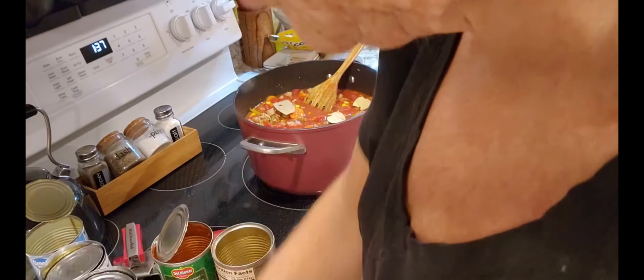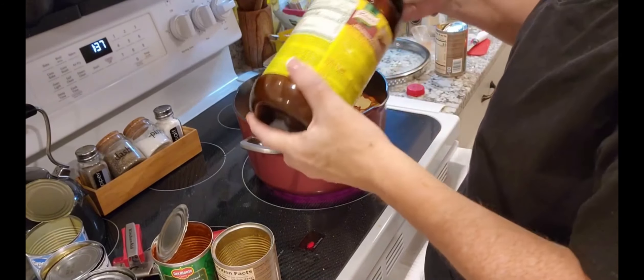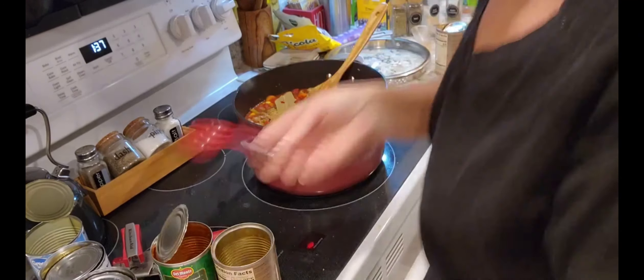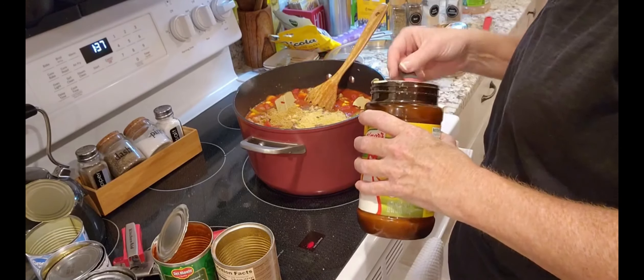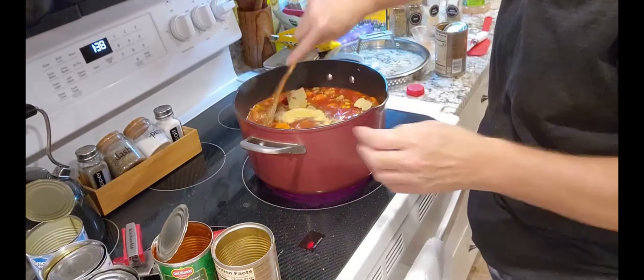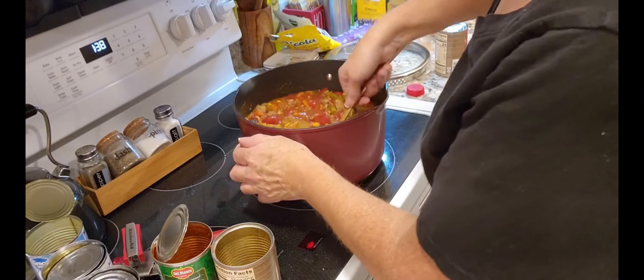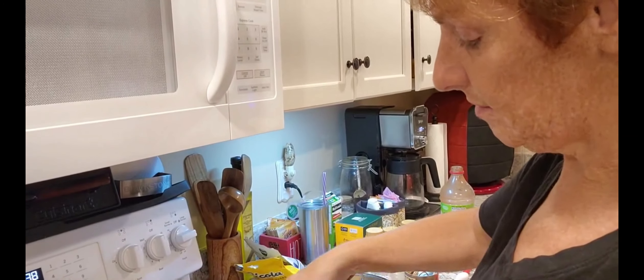Now we're going to use two tablespoons of each bouillon — chicken bouillon, you can use cubes too if you want. Two tablespoons of chicken and two tablespoons of beef. I'll taste it and see which needs adjusting. This is where you would add more water because we're going to be cooking our pasta. I put four and a quarter cups of V8, so now I'm going to add more water.